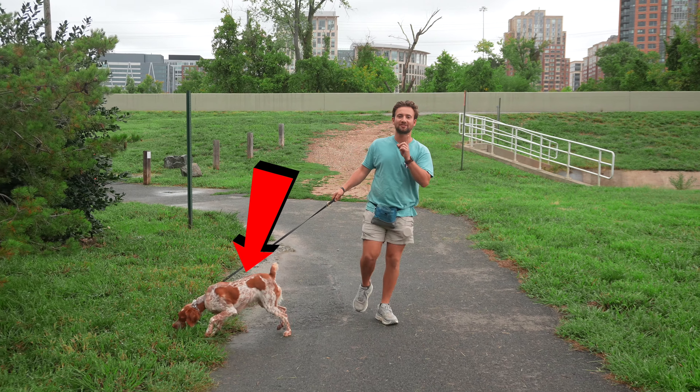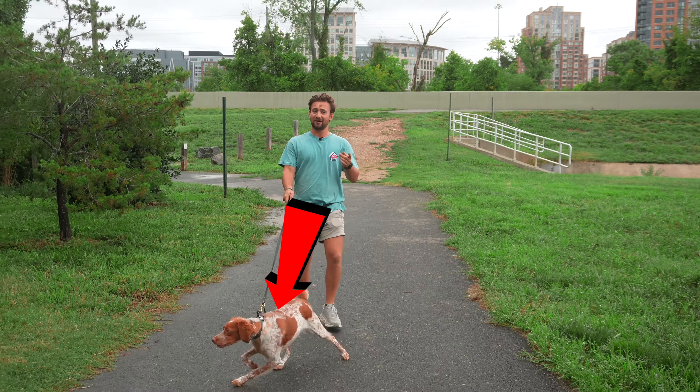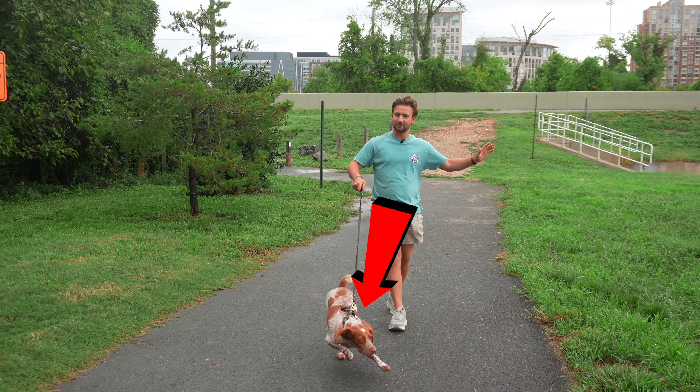In this video I'm going to be telling you how we stop leash pulling. It doesn't matter if your dog pulls a little bit or a lot like Finn here. I'm going to tell you how to stop it. It's going to take five or ten minutes.